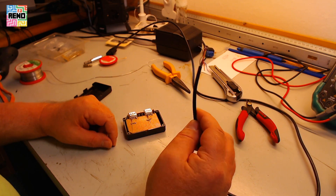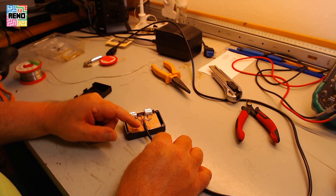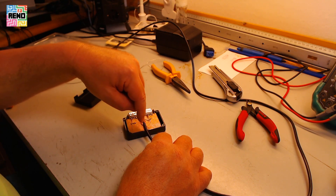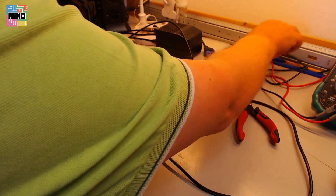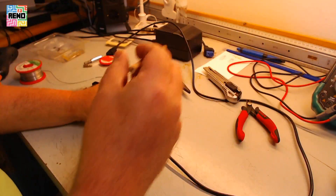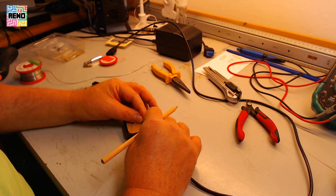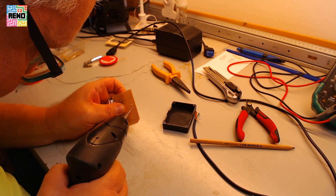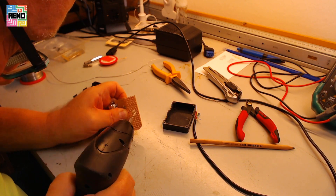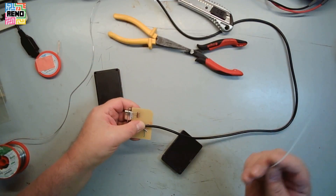Now for the cable, you need some strain relief. I'm using a cable tie that goes through holes in the PCB. Okay, where's my cable tie? Alright, there it is.